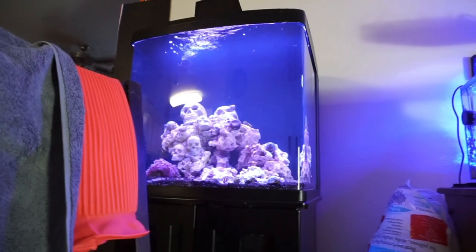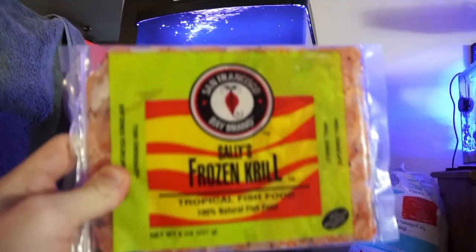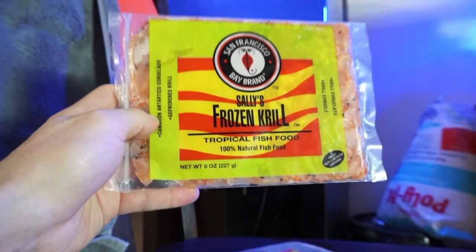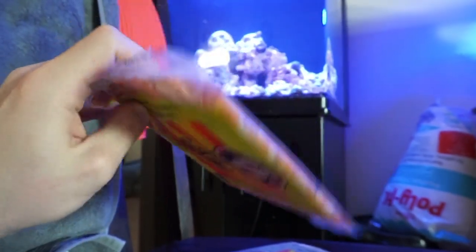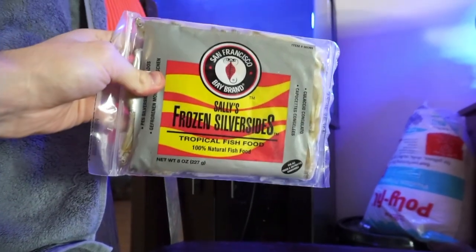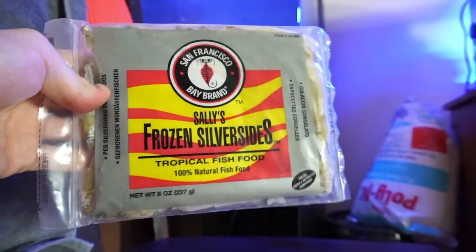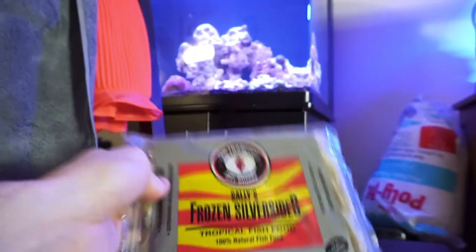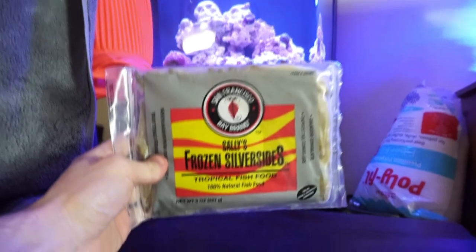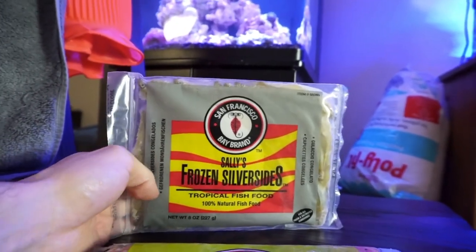I happened to be in Petco looking in the freezer section and found frozen krill by the San Francisco Bay brand — there are many brands out there that do these types of frozen flat packs. I also found silversides because I was reading that lionfish eat silversides and krill. I had already tried scallops but those were for human consumption, so I assumed they didn't smell like regular food from the wild.